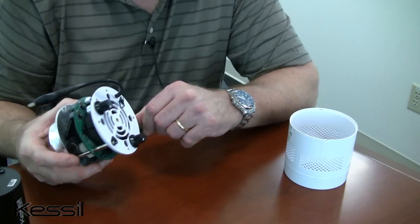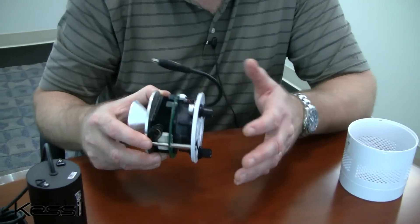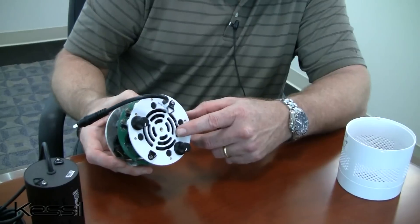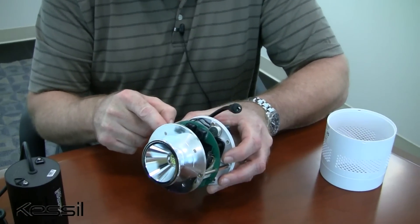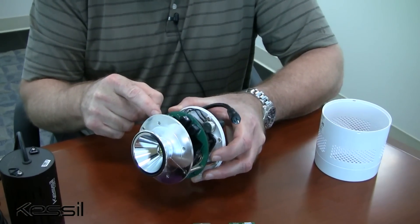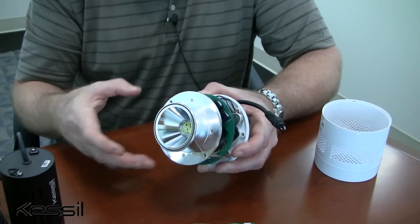The airflow on the new H350 takes advantage of its somewhat larger housing to draw air in the rear of the grow light, pass it through the heat sink, and then direct it out the sides of the housing in a very efficient, direct manner.